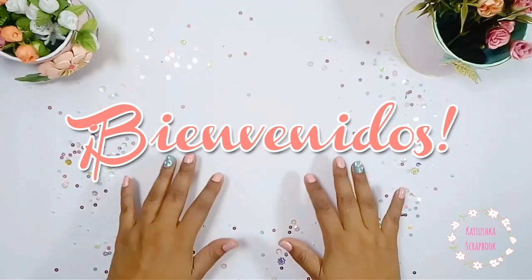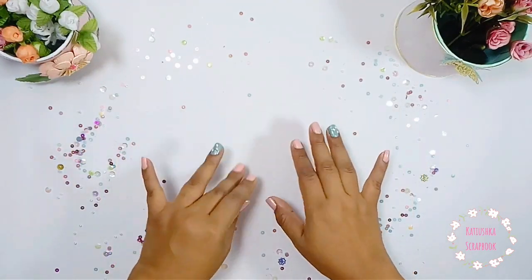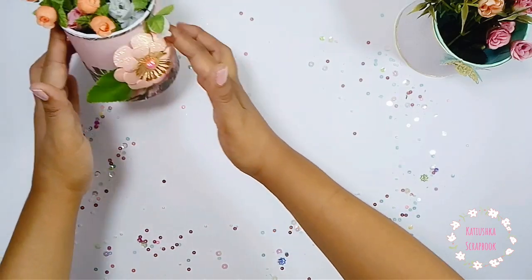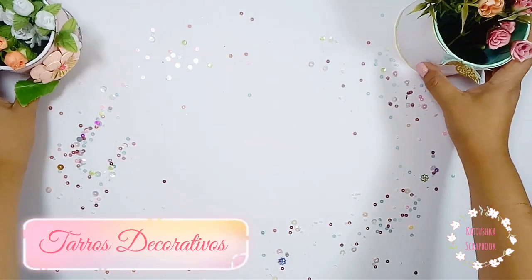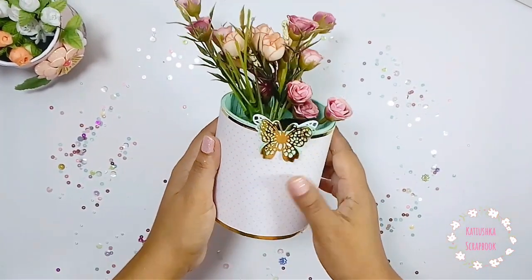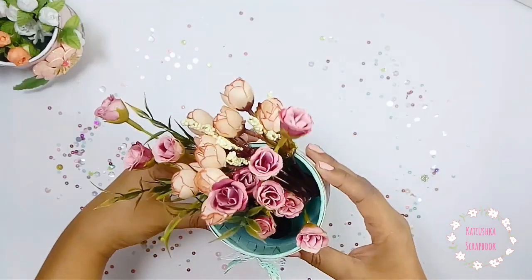¡Hola, hola, hola! Bienvenidos a mi canal Katuzka Scrapbook. Nuevo video, y como ven es un mini álbum súper bonito. Pero antes quiero presentarte esos tarritos decorativos que he preparado y que en adelante van a decorar nuestra mesa en cada uno de nuestros proyectos.